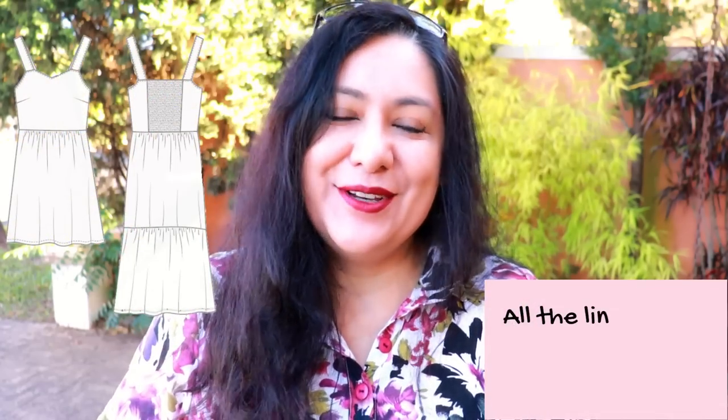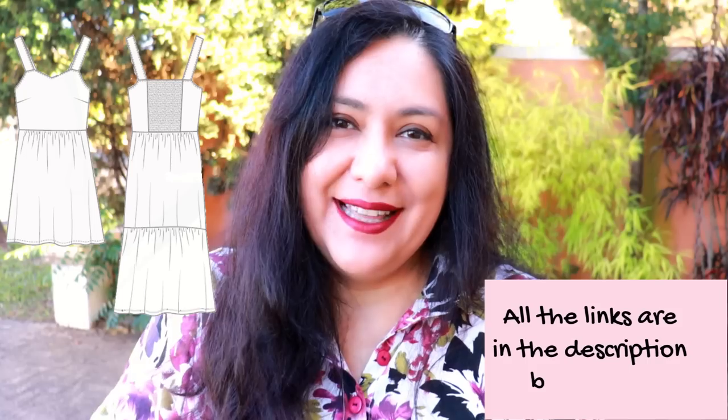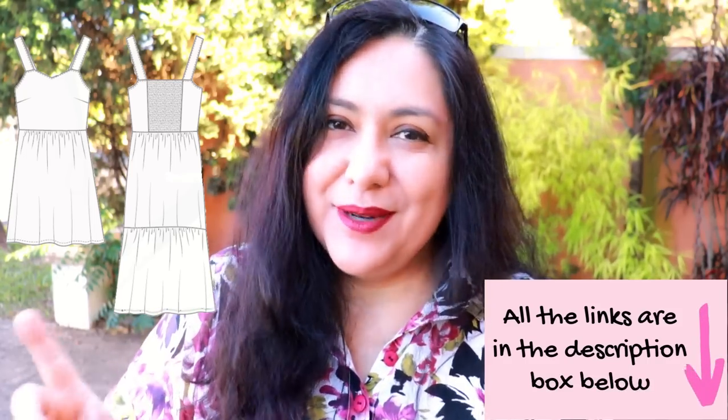Remember that the women's and the girls' Tempo dresses are both $5 only today Friday. Then for Saturday and Sunday the girls' Tempo dress will have a discount, but only the girls' Tempo — the women's Tempo is $5 only today Friday. Make sure you grab one or two patterns if you have a little girl to sew for. I hope you enjoyed seeing these sewing concepts applied in practice when sewing a garment with linen. Look out for your linen cotton blends — they are amazing. Have an amazing weekend and I'll see you again with some neat sewing. See you soon, bye!